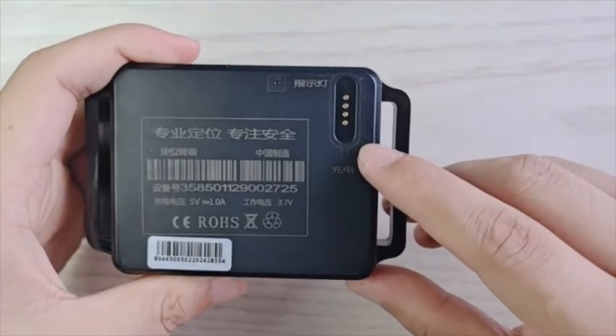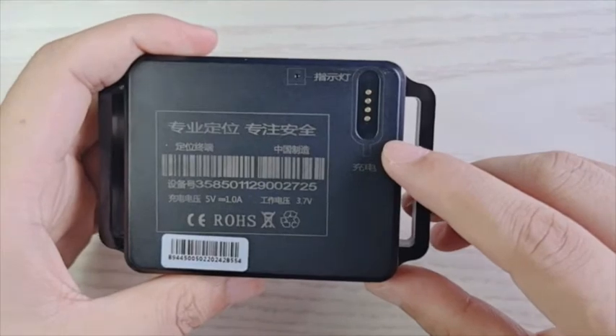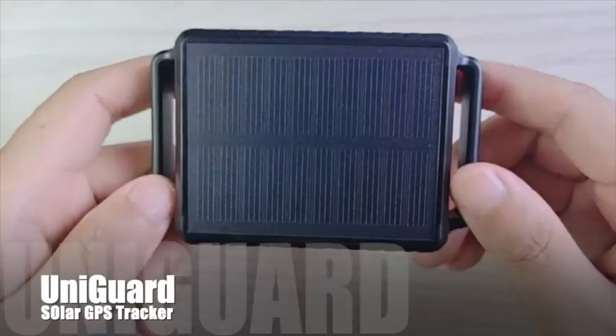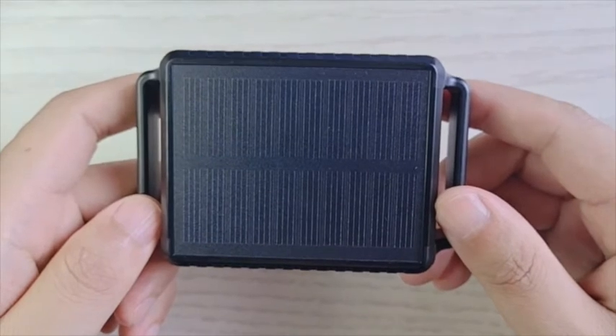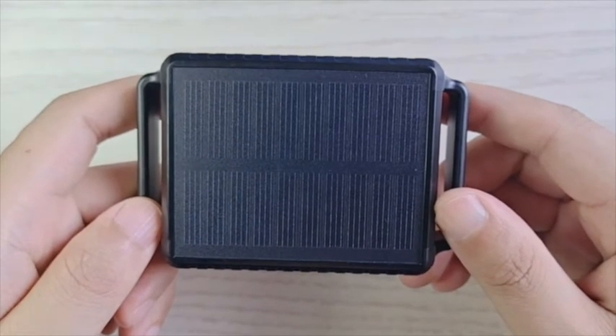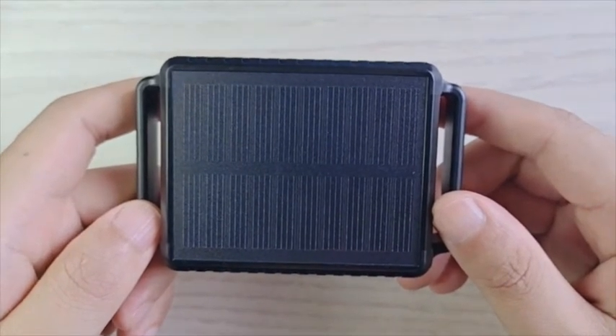This is a magnetic port, you can charge the device. The SIM card is built-in, you have to charge it around 30 minutes. And the device will turn on automatically. And then you can track it on the application.